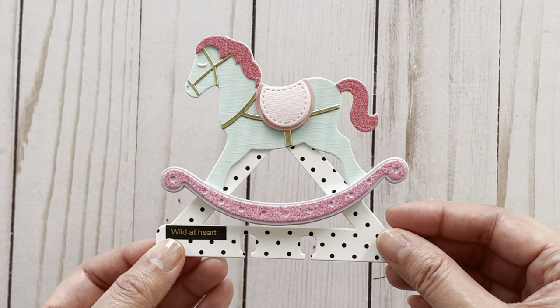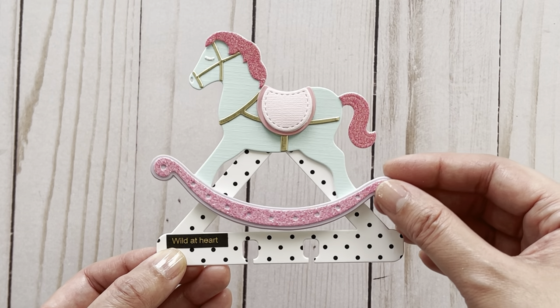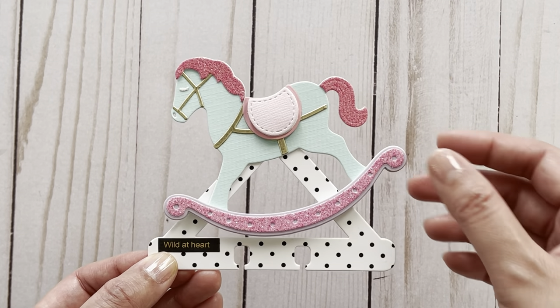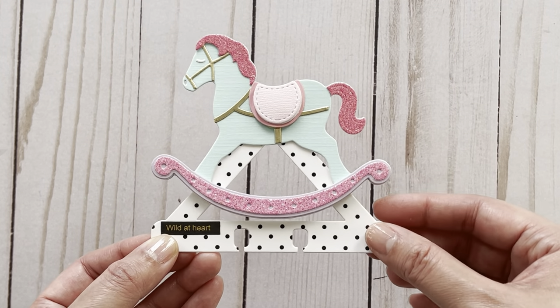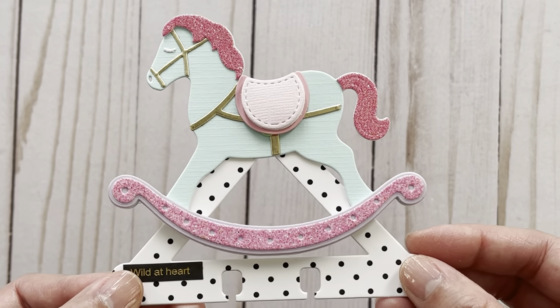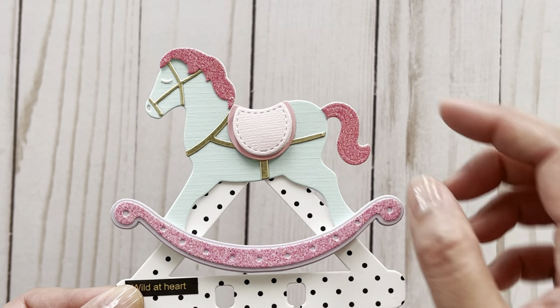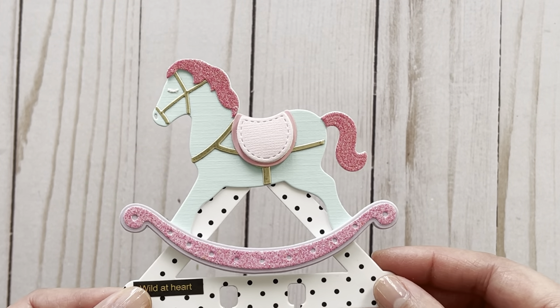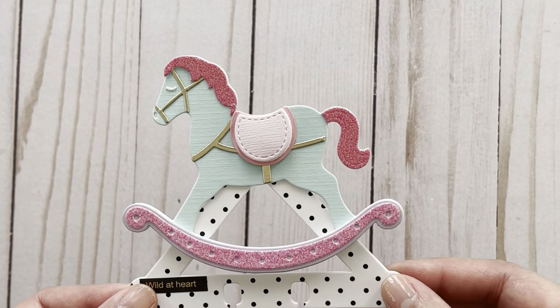The nice thing about that is you could always switch out the base piece and have one with different colors or patterns. You can also just take the horse off of the base piece and have the rocking horse on its own. I like how the saddle part here has stitching details. I did layer that piece with some foam just to make it a little more dimensional.